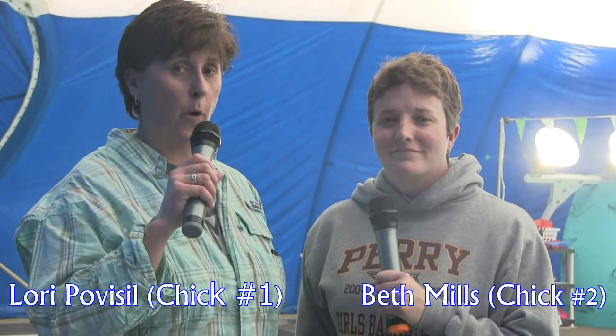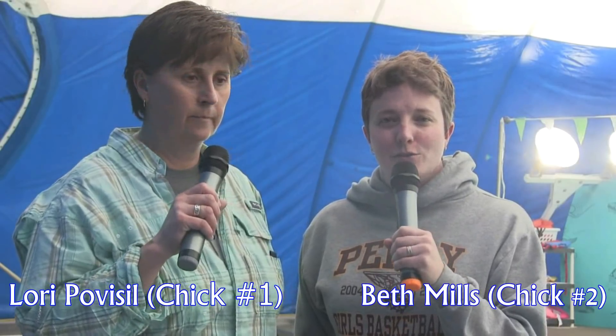Hello there, I'm Lori Pobosil, Chick 1, and I'm Beth Mills, Chick 2, part of Two Chicks in a Boat.